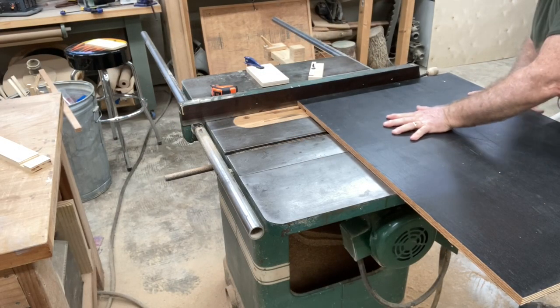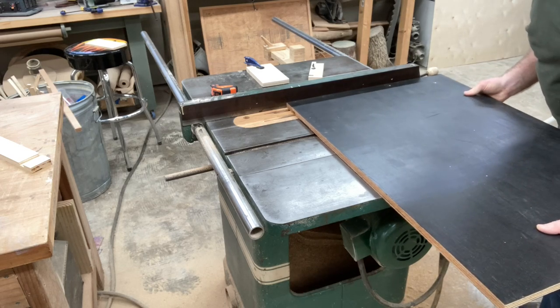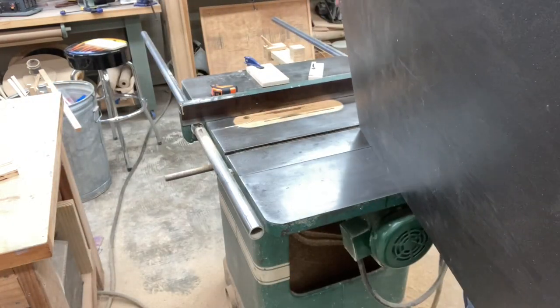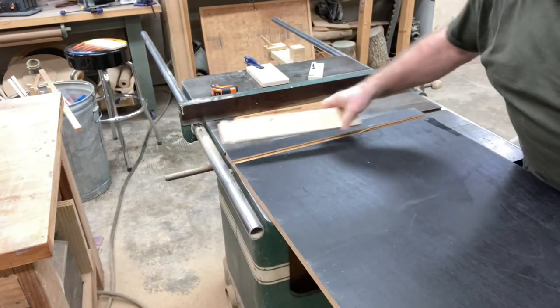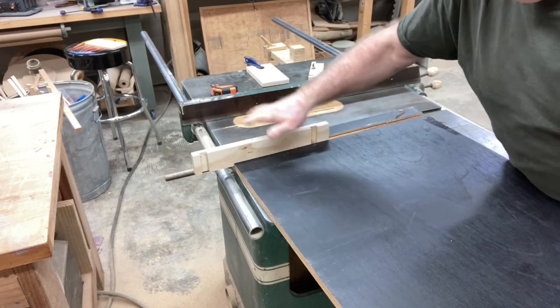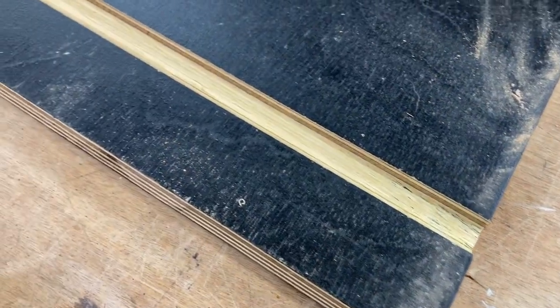I'm now going to cut out the middle section by moving the fence over roughly about an eighth of an inch at a time and cutting that material away. After making a few cuts on the table saw, you'll see the results when I get this panel flipped over. This is my test piece, the same thickness as the panel going into the bottom, and you can see it fits absolutely perfect. Here's a close-up look at that dado — it looks absolutely amazing, and most importantly it's the correct size. When you do this process, make sure you cut both sides — left and right — at the same time.